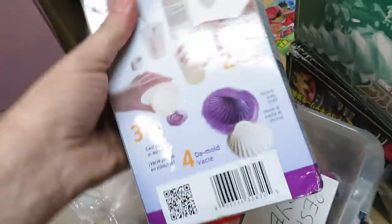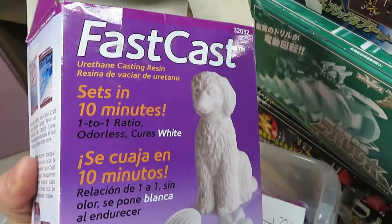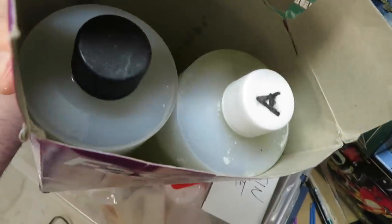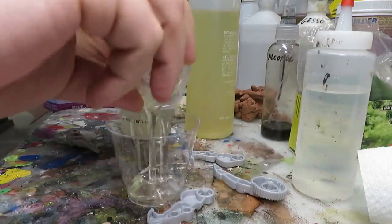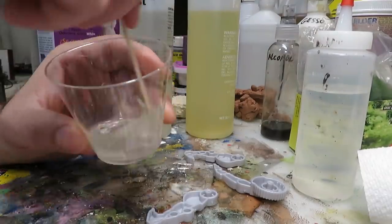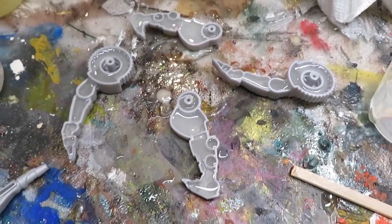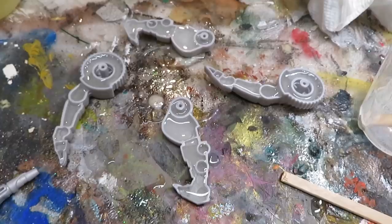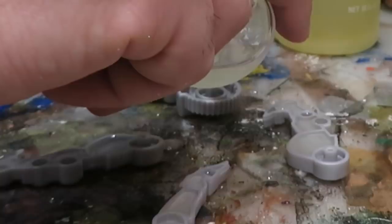I'm sure there are many different options to fix the hollow legs. The only thing I have downstairs at the moment is this resin — it's a fast cast, two-part resin. You mix equal parts A with equal parts B, put them together, stir, and then just pour it into the thing you're trying to fill. For the legs I did 15 milliliters in each cup — 15 A, 15 B, combine, stir, pour.